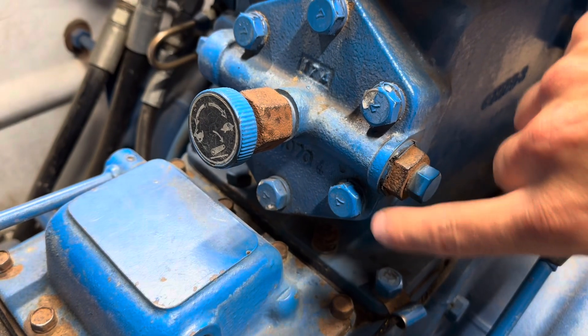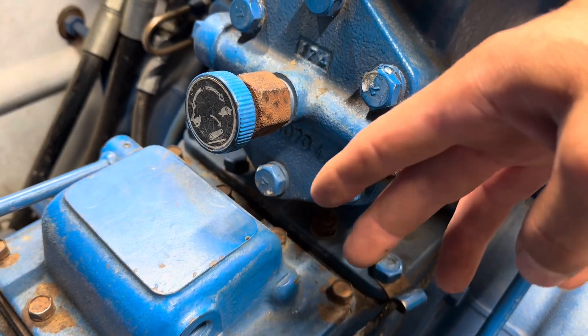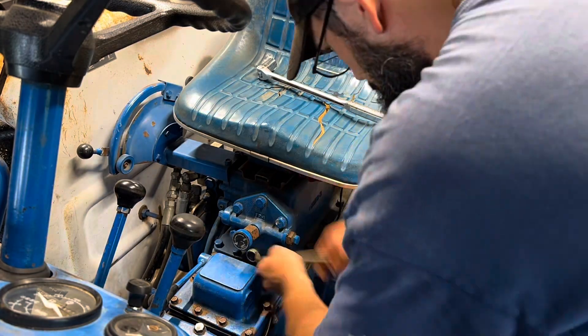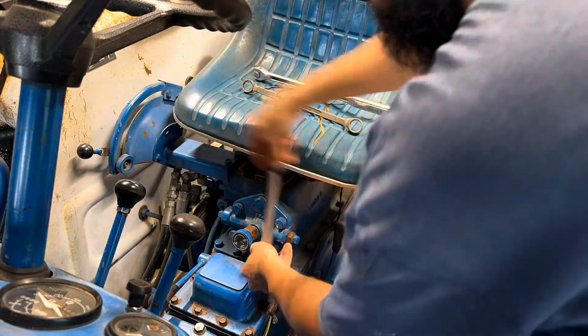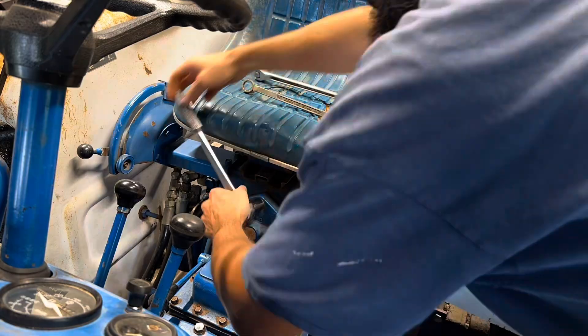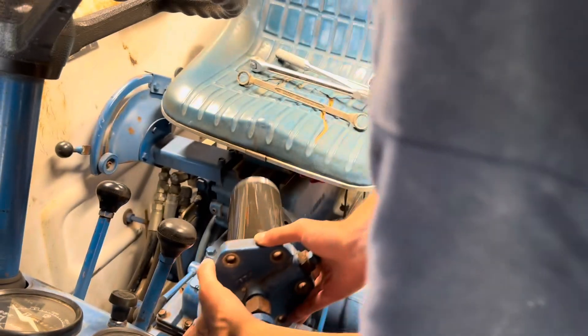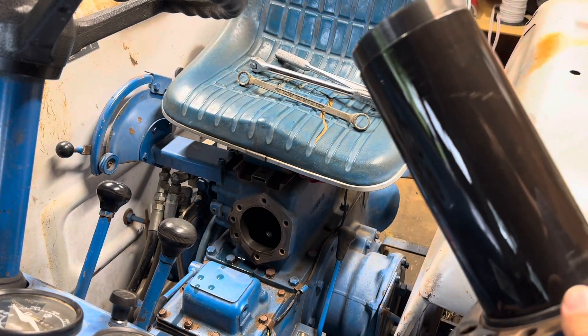First unforeseen challenge: I can't get my socket down here because of the four-wheel drive shift mechanism right there. I hope that's not going to prevent this from being able to slide out too — I hope there's going to be enough wiggle room. Now the question is can we slide this out, is there clearance? If I rotate — yep, just barely. Let's get this on the bench.